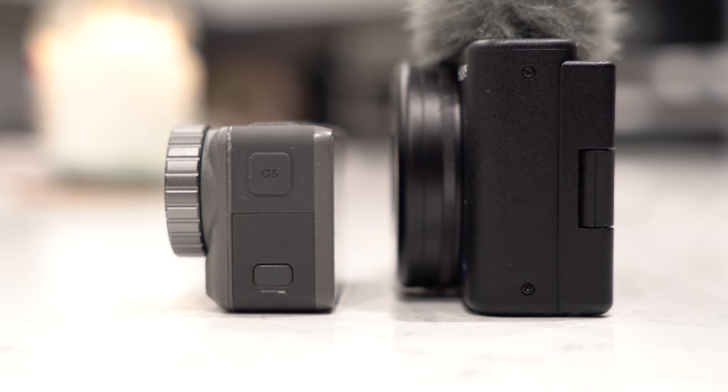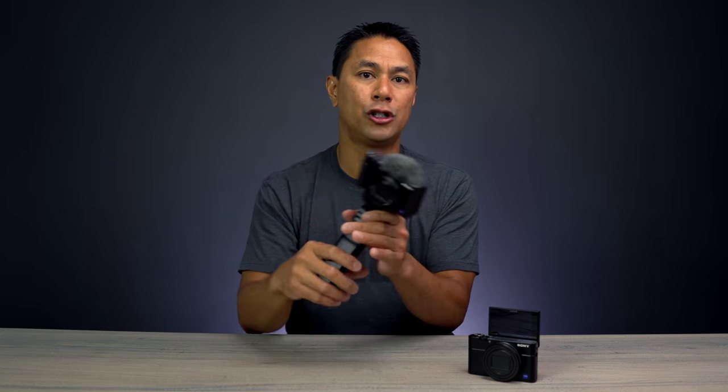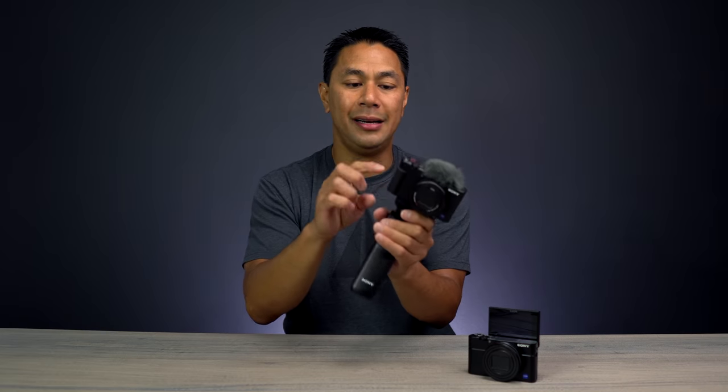Something I'd love to see on cameras geared toward on-the-go vloggers is a quick-switch button, similar to what the Osmo Action has. There's a mode button here which helps you switch between video and photo modes, but I'd like to see saved profiles — so if I'm shooting 4K at 30fps and want to quickly jump to 1080p at 120fps, I can tap a button to switch between those presets instantly.